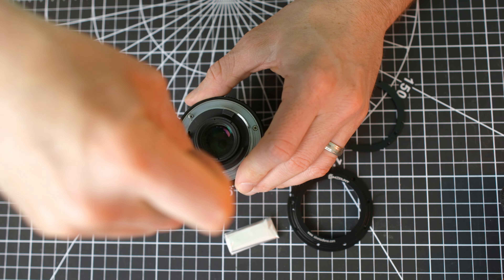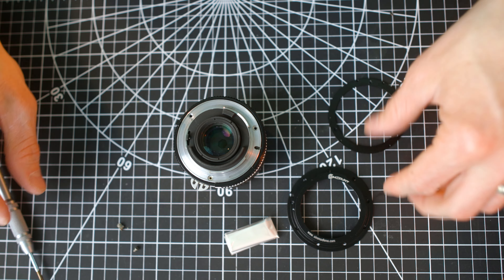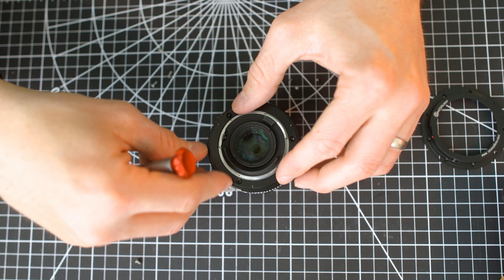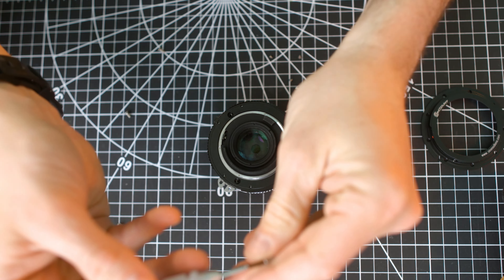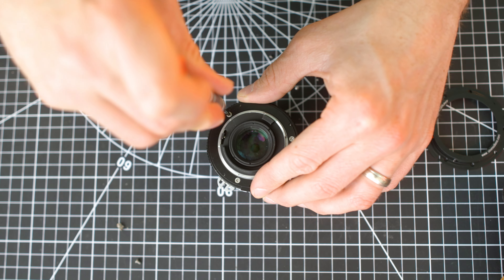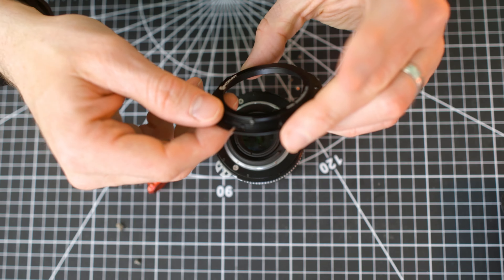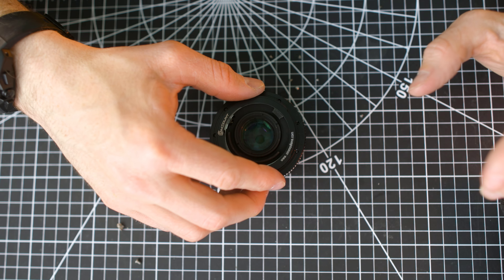Remove the three screws and do not remove the native mount. Place the base plate on top of the native mount, and using the supplied three screws, tighten the base plate. Once the base plate is mounted, place the SIM mount on top of the base plate and use the supplied screws to tighten.